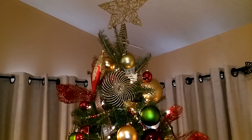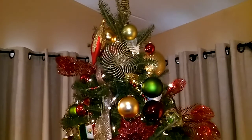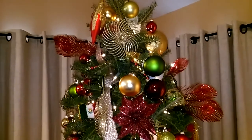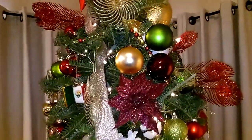They're from TJ Maxx, Home Goods, Bronner's Christmas in Michigan, from Spain, Yadros, Lennox, and all kinds of other items. So let's get started.